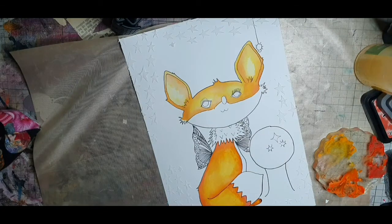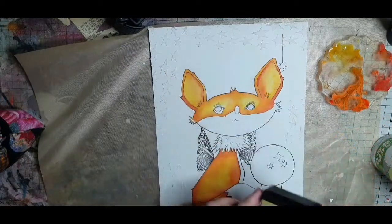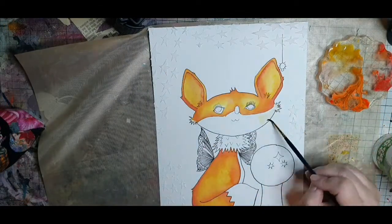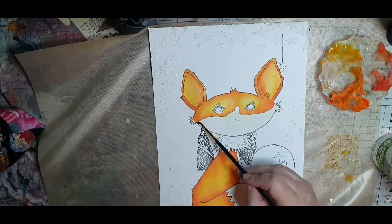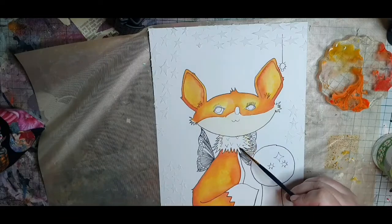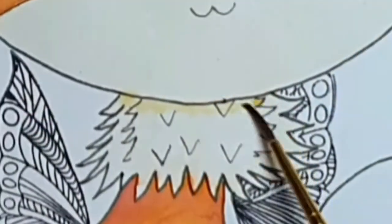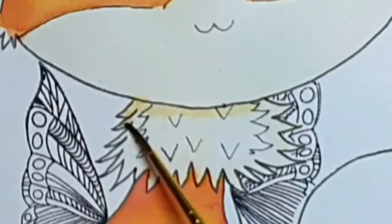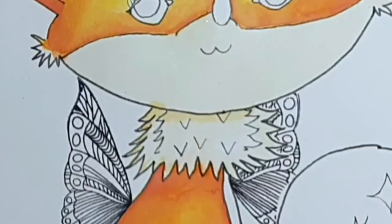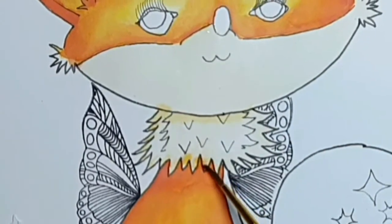I left some of the parts of the fox white, and when the other colors are drying I take some distress oxide scattered straw, a warm yellow, and paint in the white parts — the lower part of the fox's face, her neck, stomach and the tip of her tail — with a very diluted shade of scattered straw.